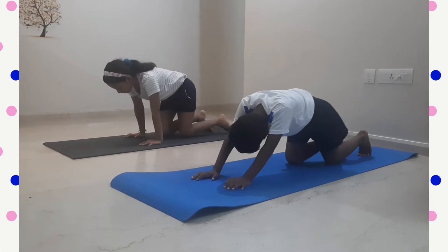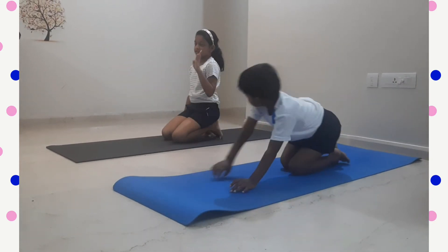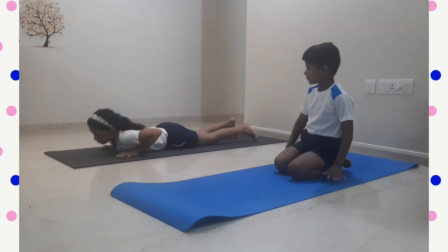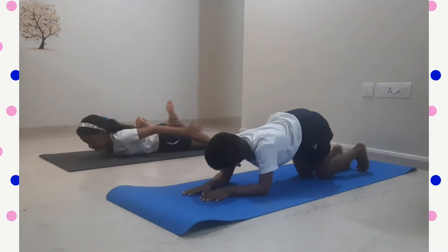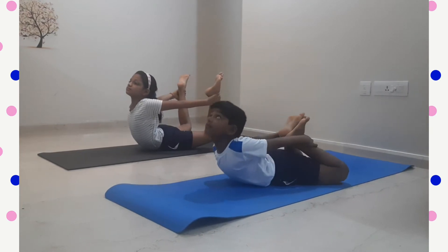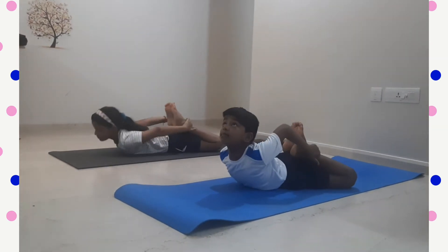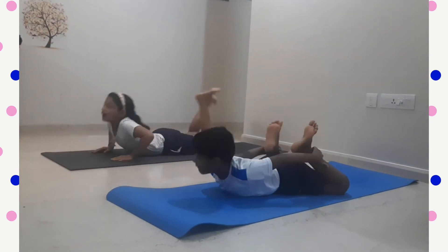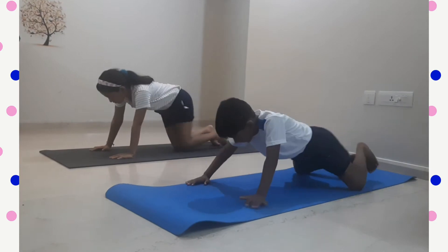Our fourth yoga pose is Dhanurasana. First you have to sleep on the floor, hold your ankle and take your body up as much as you can, like a bow.